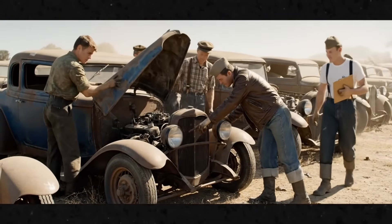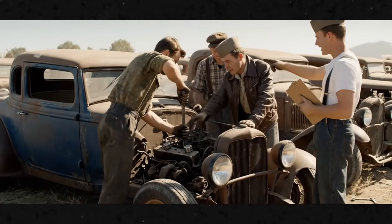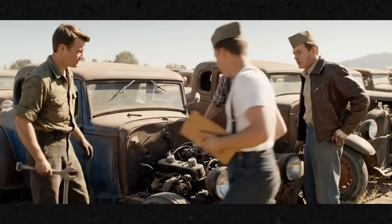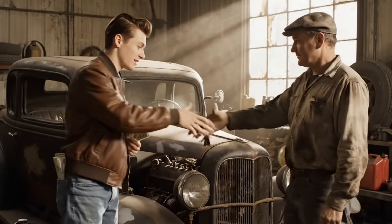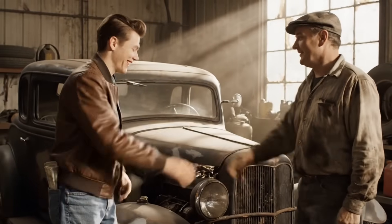Look at the craftsmanship on this engine. We replaced the heads and the manifold. She'll be pushing close to a hundred horses when we're done. She needs work, but she'll be fast. Here's the money. Take care of her, kid.